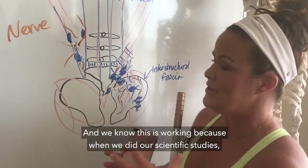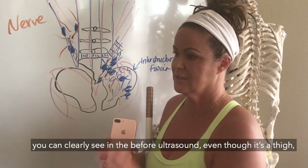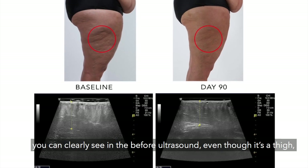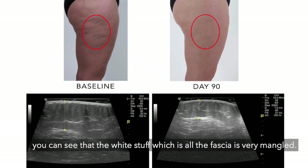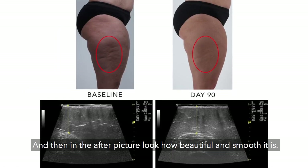We know that this is working because when we did our scientific studies, you can clearly see in the before ultrasound — even though it's a thigh — the white stuff, which is all the fascia, is very mangled. And then in the after picture, look how beautiful and smooth it is.